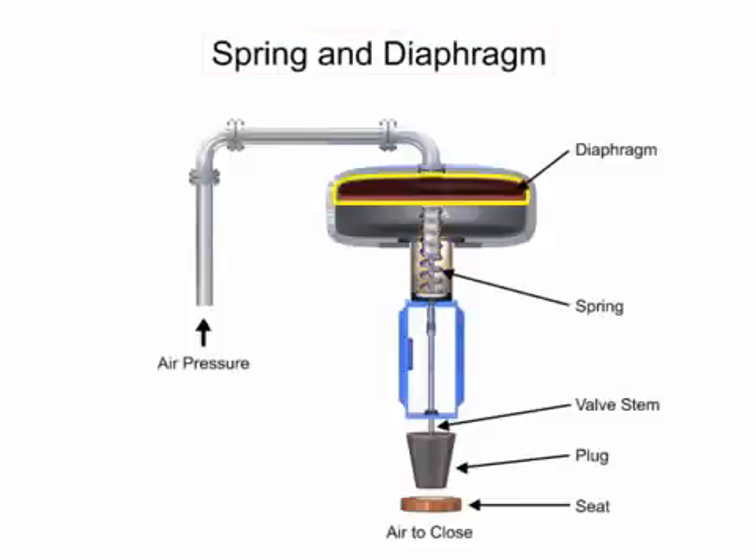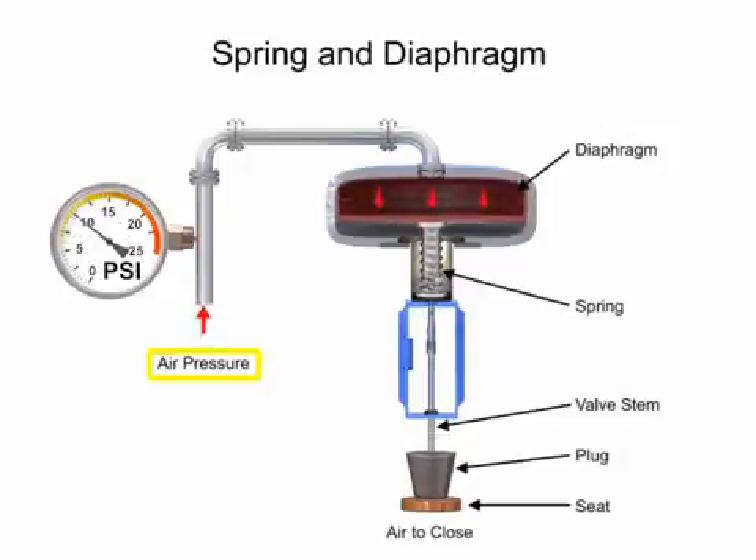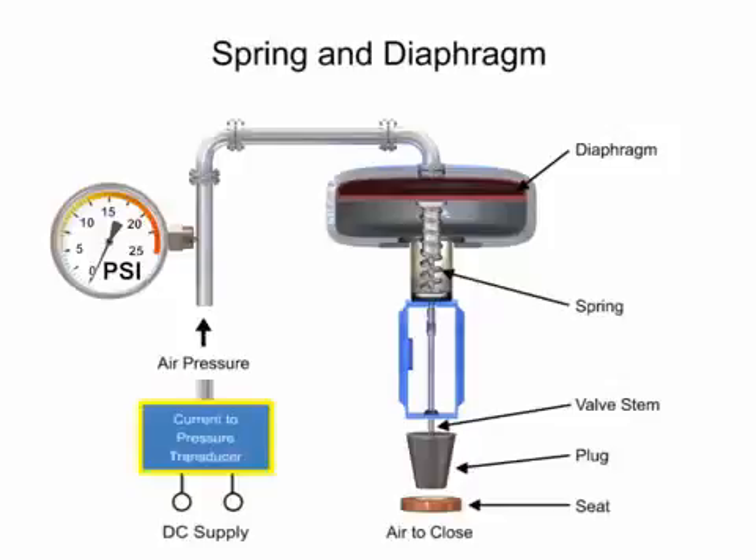The spring and diaphragm actuator uses a spring and diaphragm to move the valve stem and plug. The diaphragm moves against the spring, which moves the restrictor, until it creates an equal opposing force against the spring, at which time motion stops as the plug meets the valve seat. With no air pressure, the restrictor is pushed upward by the spring to act as a normally open control valve.